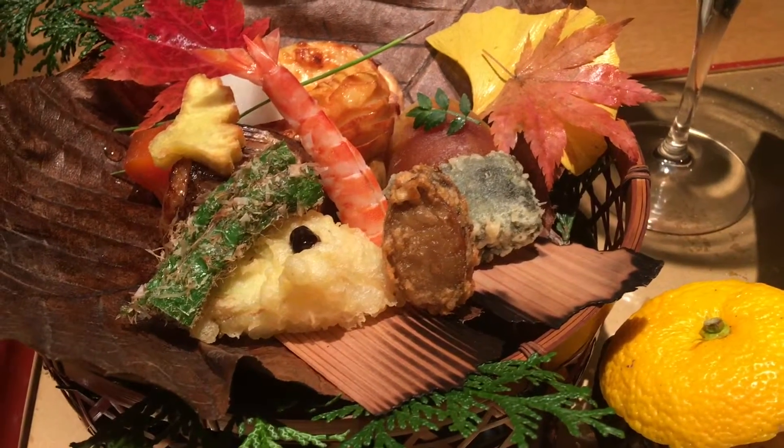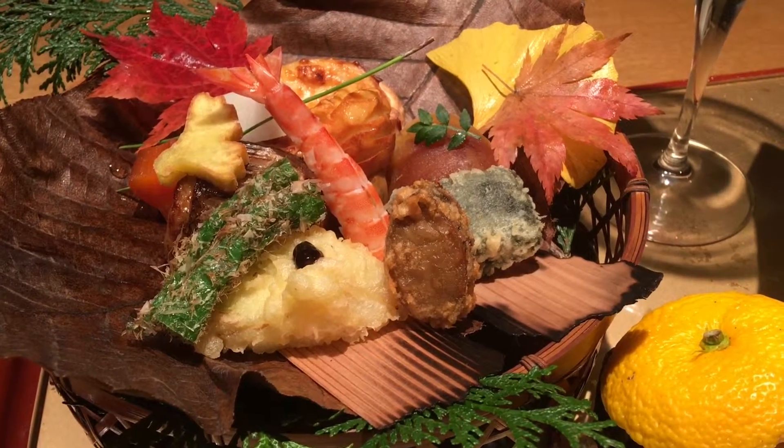Some chefs like to make it with sake. Some chefs like to make it with shochu.